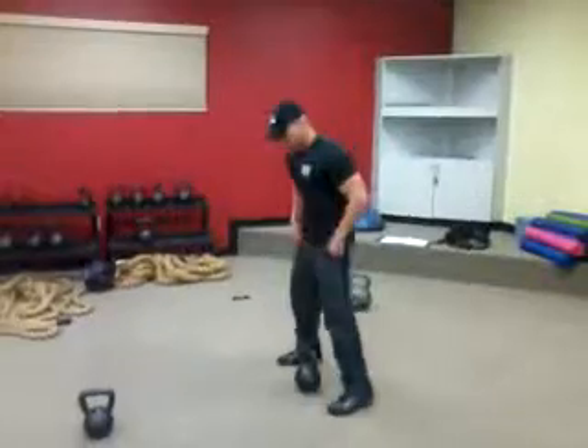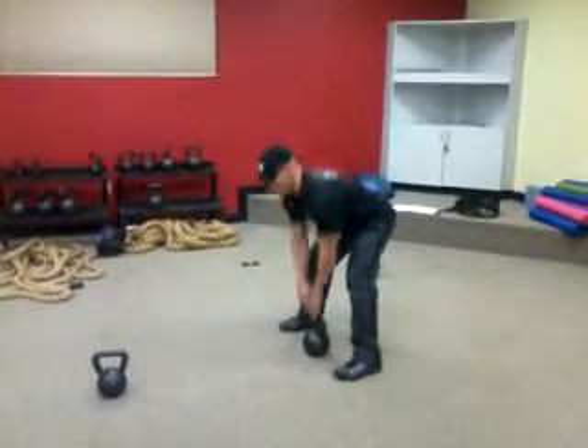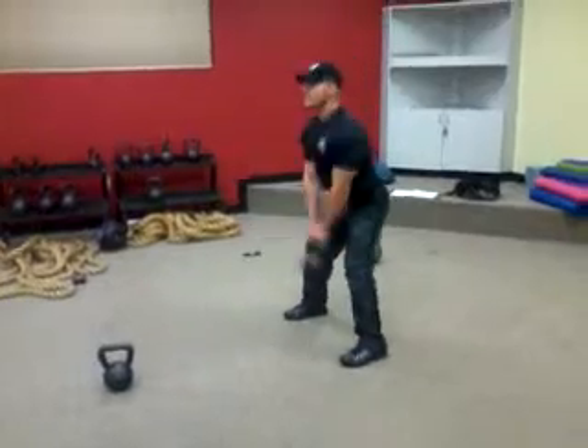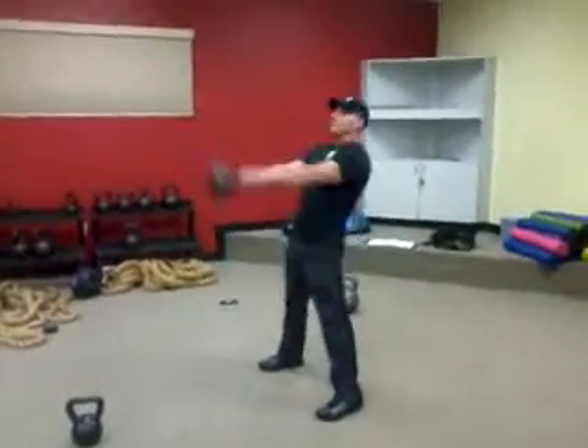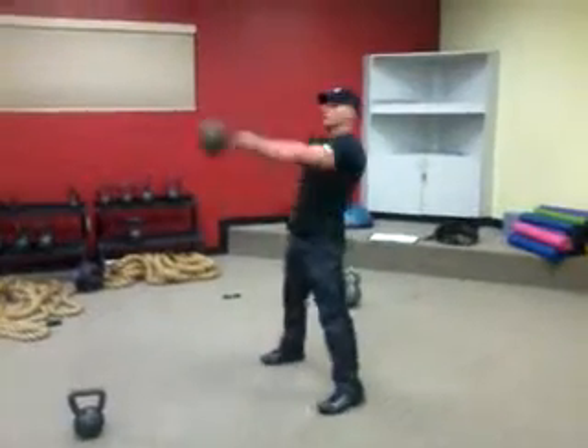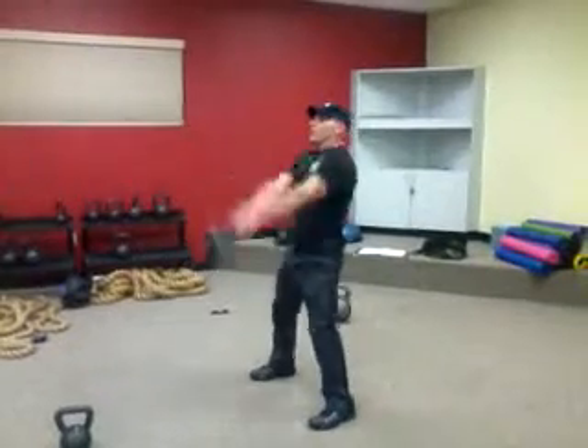This is what the kettlebell swing should look like. We're not banging our knees, we're just going to tighten our quads here. From here, bring it up to about eye level, squeezing your core, squeezing your glutes at the top. Good 30 seconds, or you can go a minute. Create yourself a whole new workout just using this.